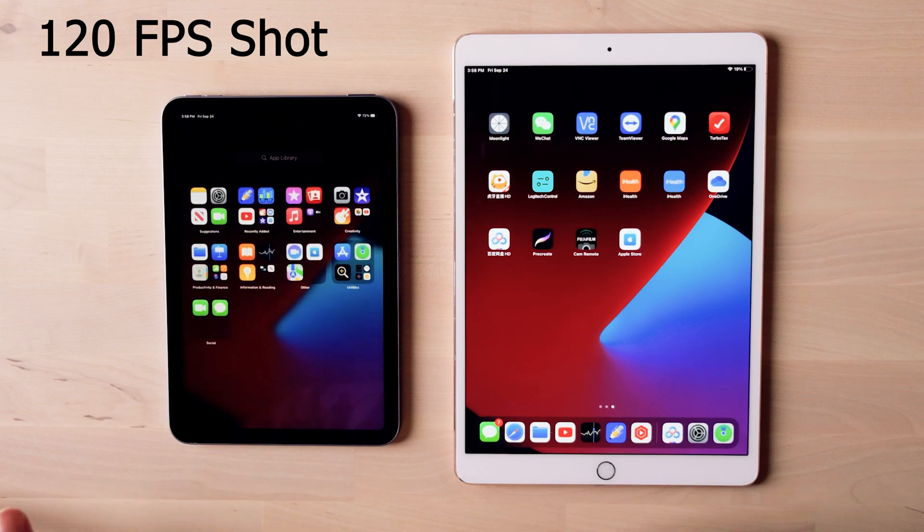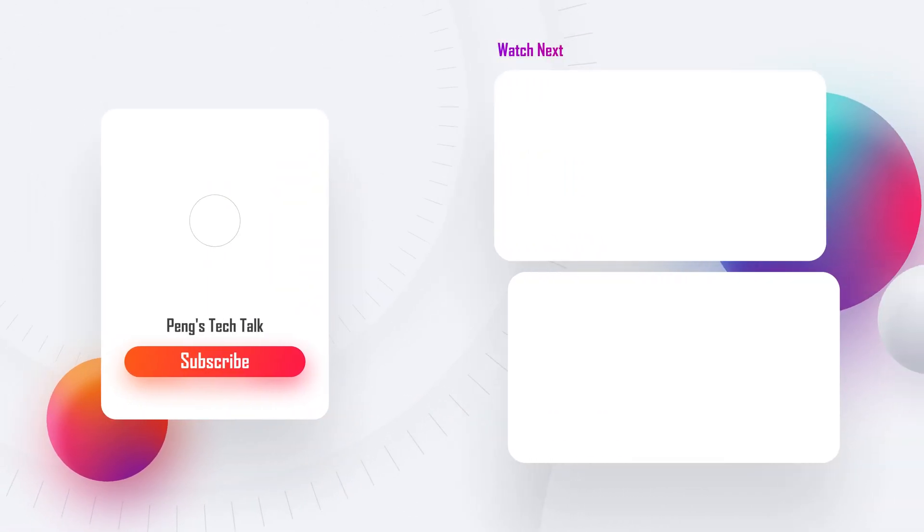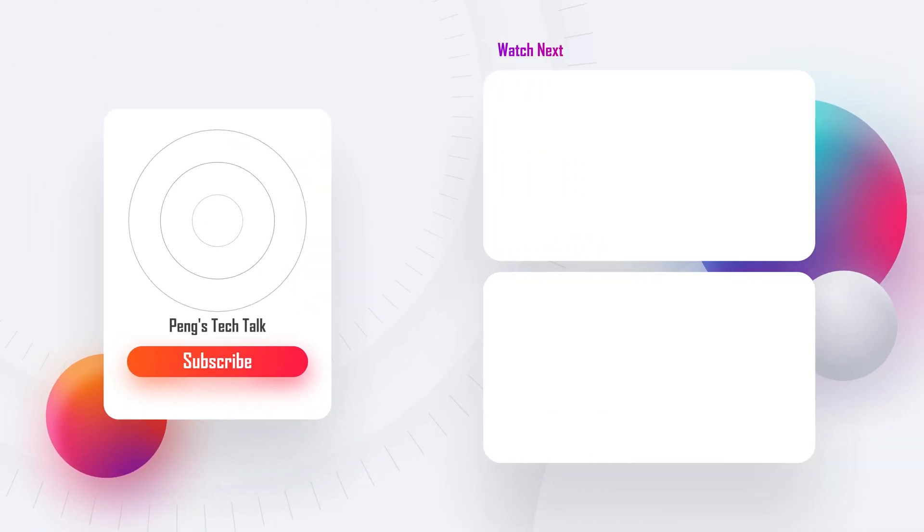I will have a full review of this iPad soon. Hope you can like this video. Thanks for your support. See you next time.